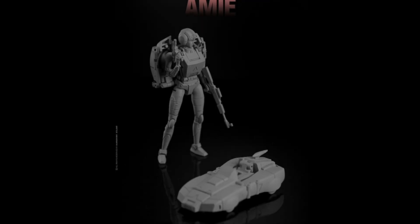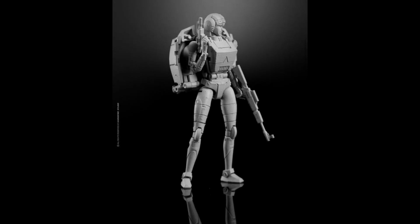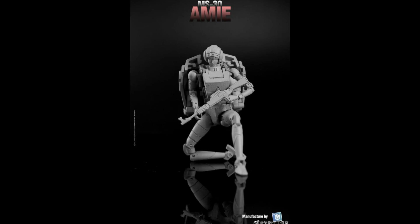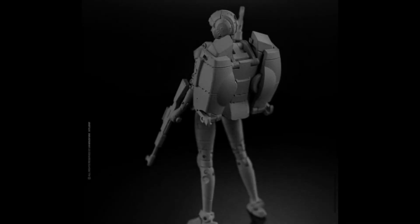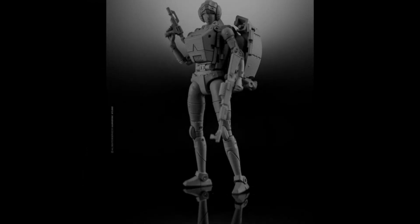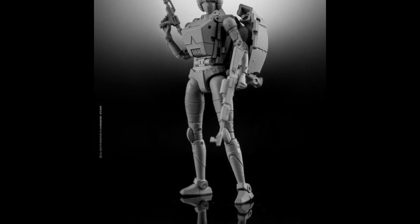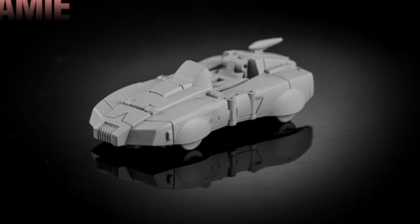Dr. Woo and Mech Fan Studios — or whatever they're calling themselves this week — are combining their forces to release a pretty gorgeous-looking take on RC. This will probably be legend scale and it does come with a pretty big backpack as all RCs do. Both modes look great and it's definitely one I'll pick up. Interesting to see if the transformation is going to be a parts-former like most RCs.